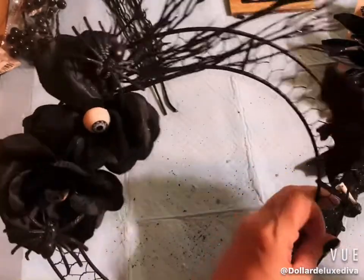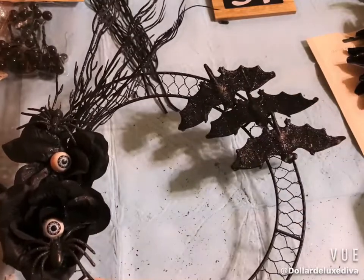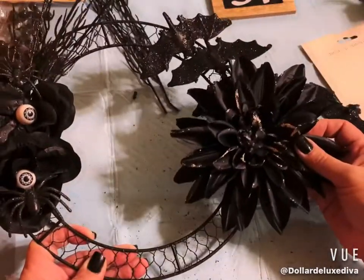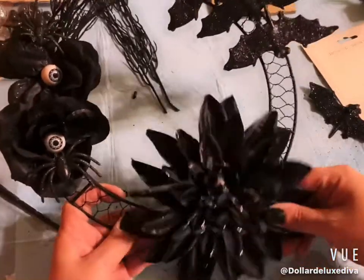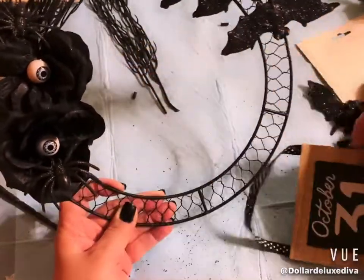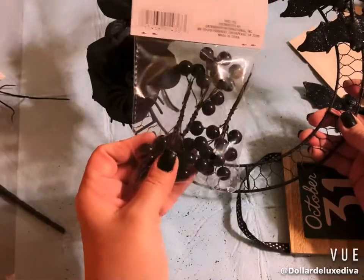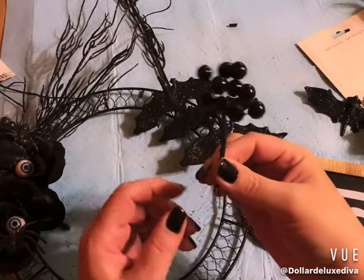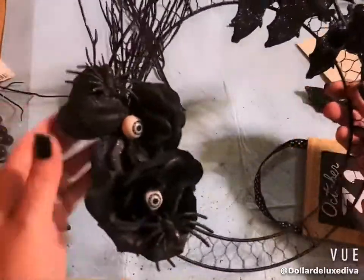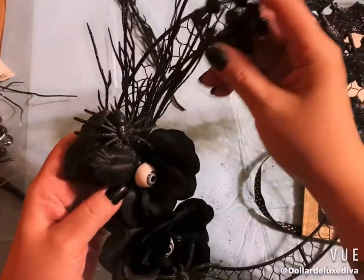The bats have little alligator clips so no extra gluing needed. I ended up using three because one broke — they come off the clip so easily. I thought about putting the dahlia on this side or the bottom, but it feels like it would overcrowd things since I want to hang the October 31st sign from the center.